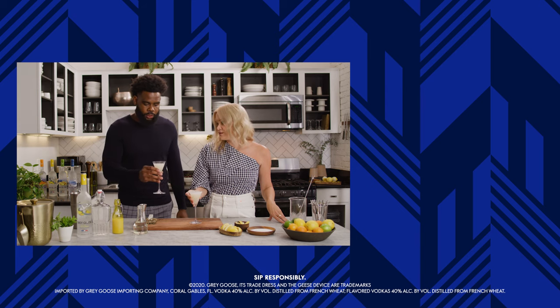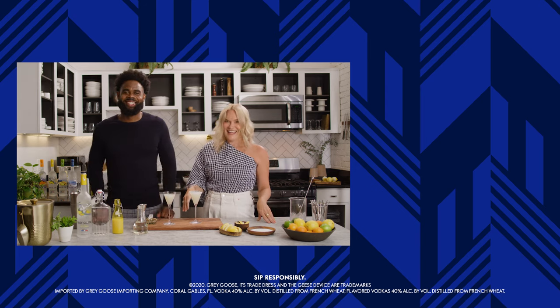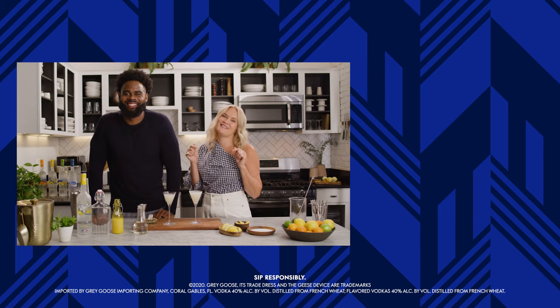Mine has to be better than yours. Nope. It's gotta be — the sugar adds so much. Mine's better, no debate. Click below to watch more recipes like this.